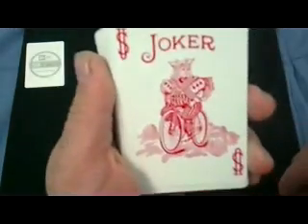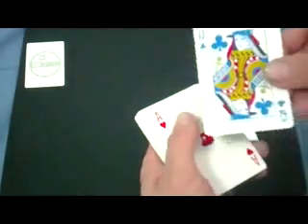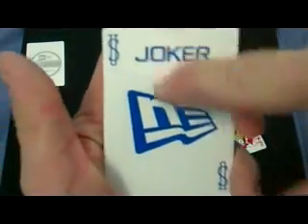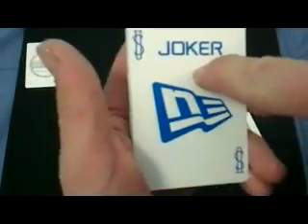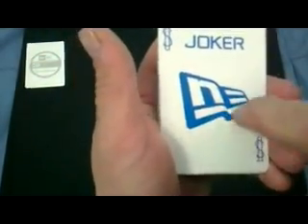There are a couple of jokers — a standard joker in red, really nice. You can see even the queens are styled in baseball caps. There's another joker with the standard US symbol on the two corners, joker on top, a custom font, and then the NE — New Era — logo.